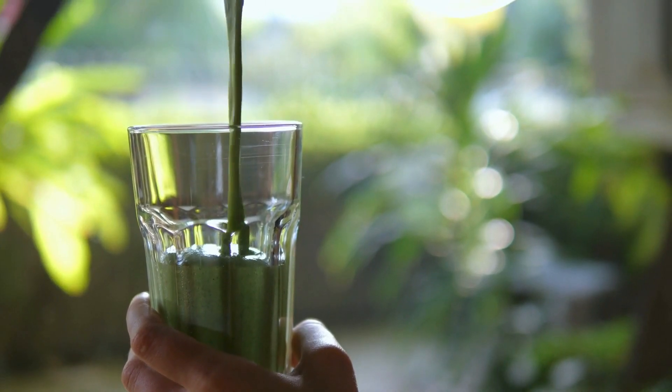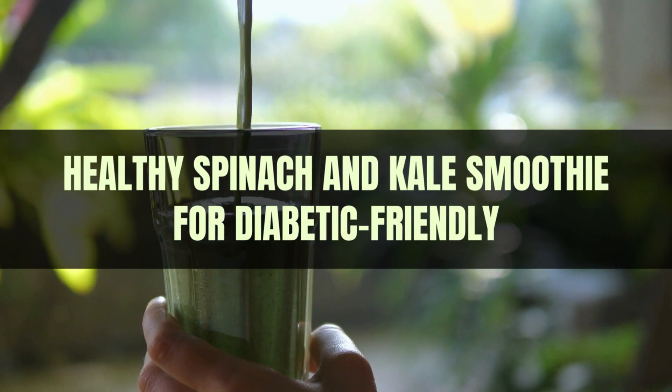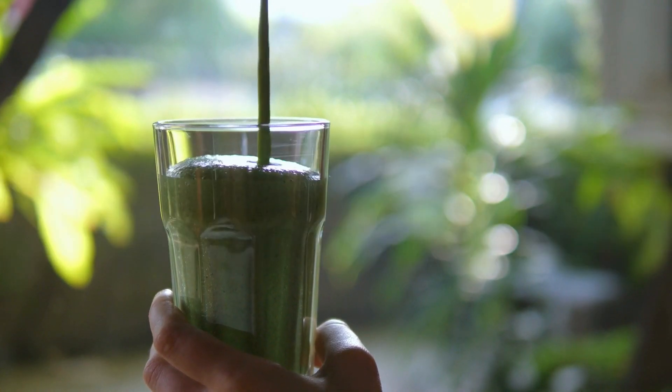Welcome back to our channel. Today we will explore a healthy spinach and kale smoothie recipe that can be a delicious and diabetic-friendly treat when made with the right ingredients to help manage blood sugar levels.